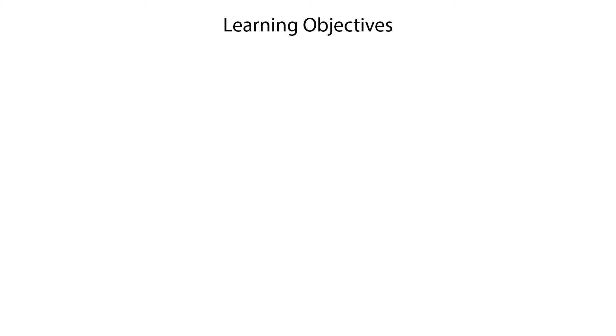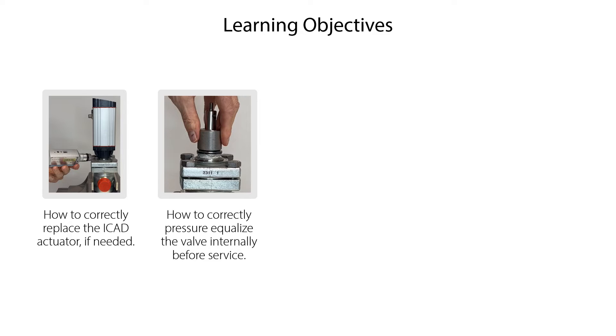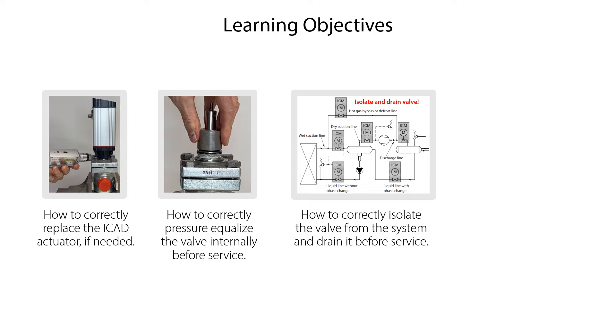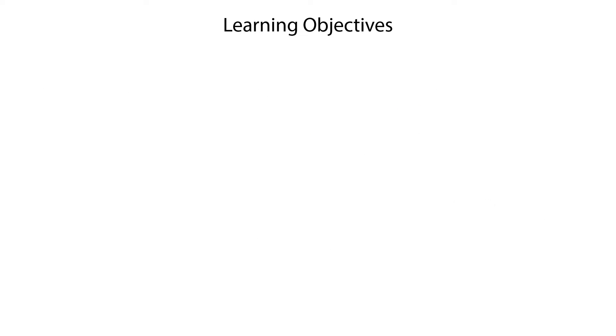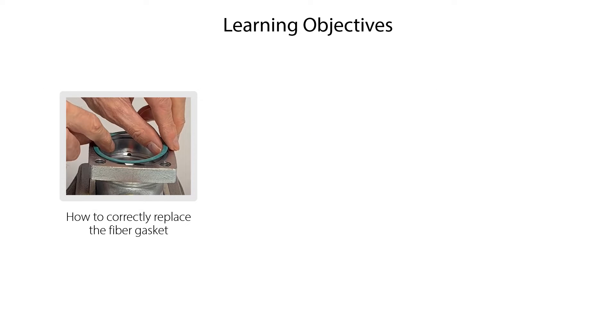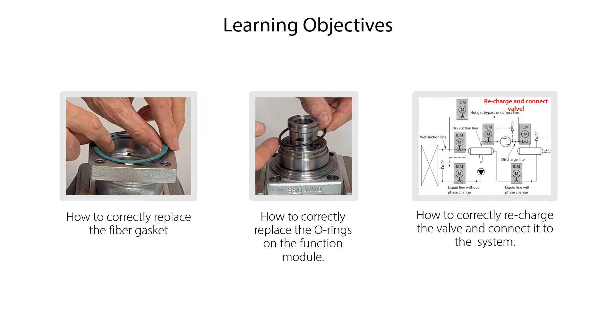We will show you how to correctly replace the ICAT actuator if needed, how to correctly press or equalize the valve internally before service, how to correctly isolate the valve from the system and drain it before service, how to correctly replace the function module if needed, how to correctly replace the fiber gasket, how to correctly replace the O-rings on the function module, and finally, how to correctly recharge the valve and connect it to the system.